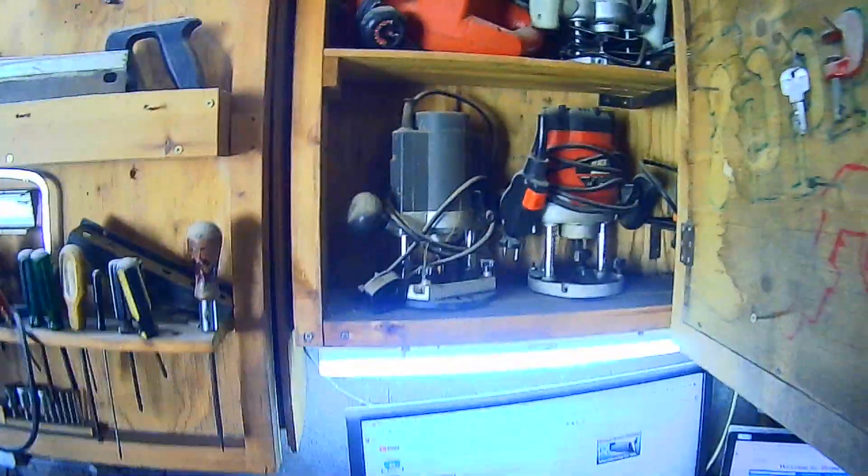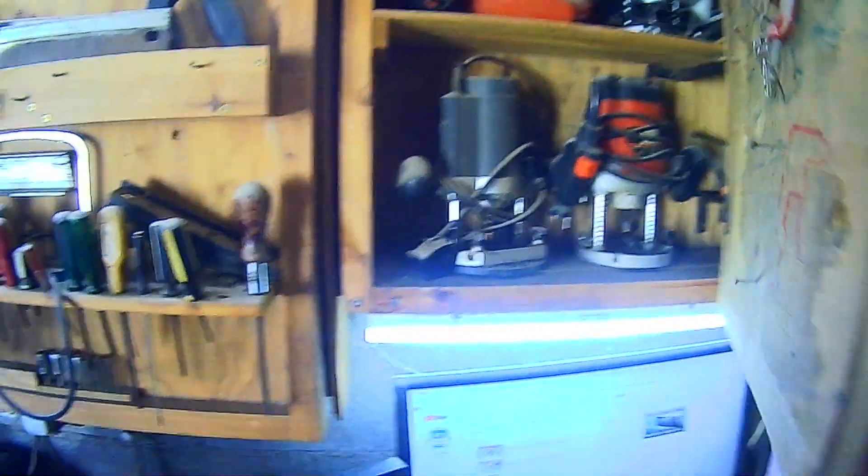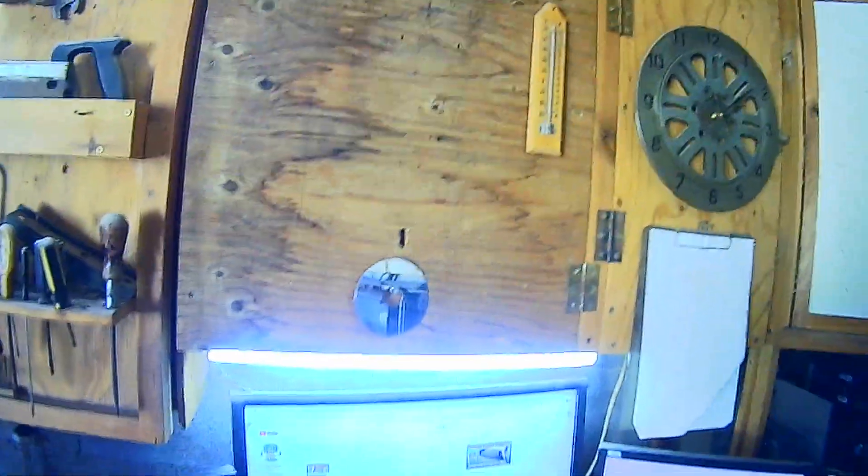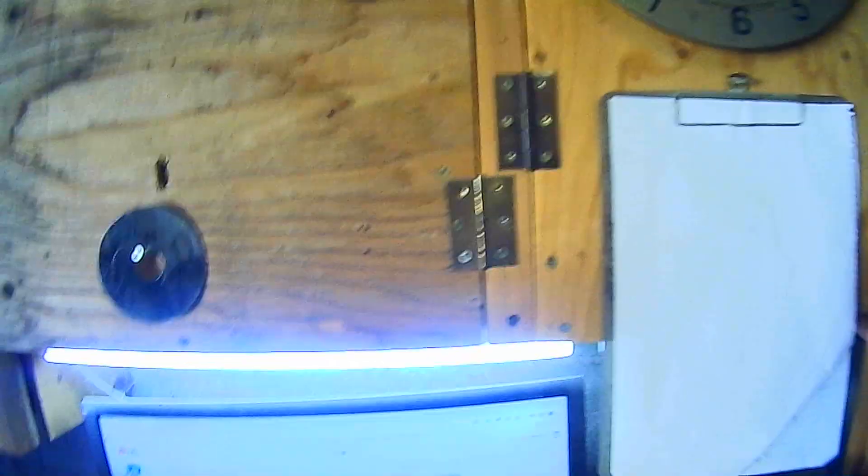Above here I have got an electric planer and my three routers — one of which I use for dovetailing, and the other two. It's handy to have two because I've got one for my table, which I don't often use now, but when I need it I've got it. And then in this one here I've got my two circular saws sitting inside.